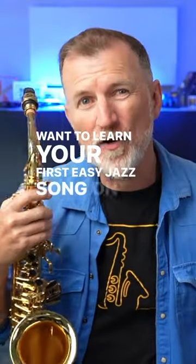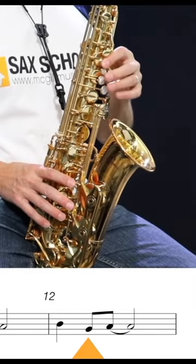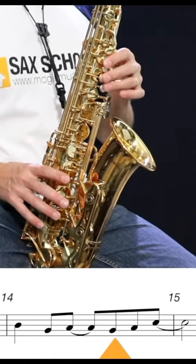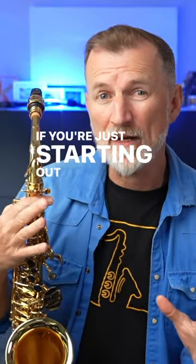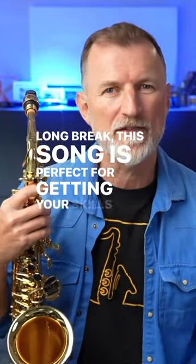Want to learn your first easy jazz song on an alto saxophone? This full lesson is now available on my YouTube channel and it's also on my blog. If you're just starting out on sax or coming back after a long break, this song is perfect for getting your skills together.